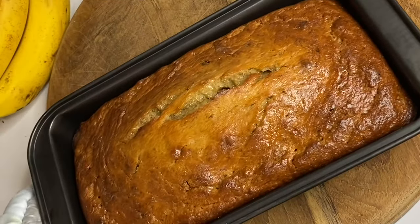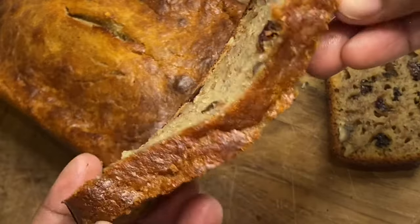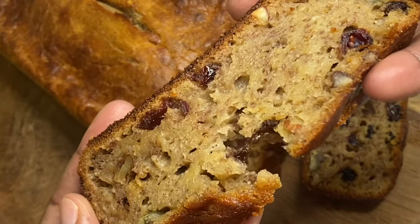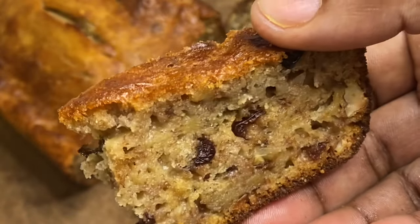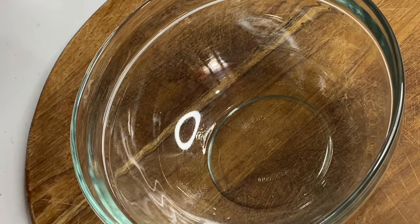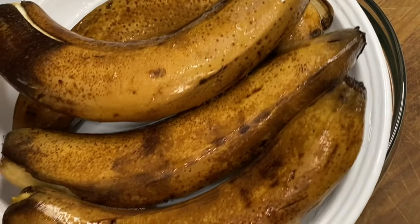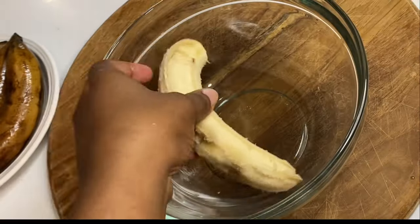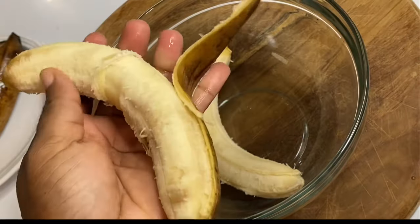Hi everyone, today is going to be another banana bread recipe and this whips up in 10 minutes tops. It's easy, really simple, but super moist and absolutely delicious. I had some beautiful bananas that were dismantled by my son trying to remove one — when they are looking like that, no one wants to eat them, so I knew there was a banana bread in the making.